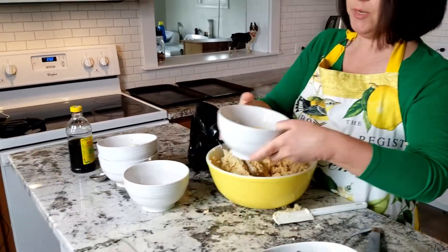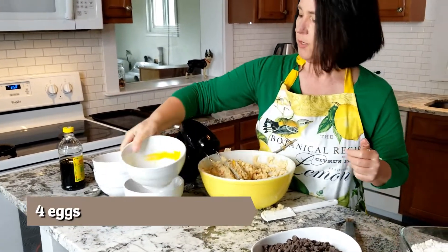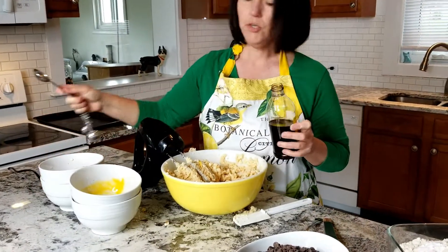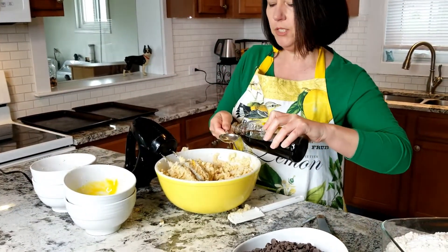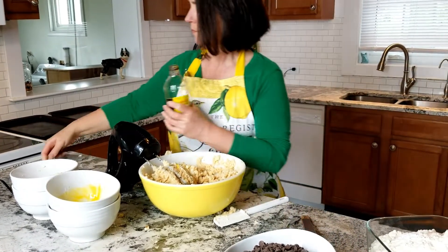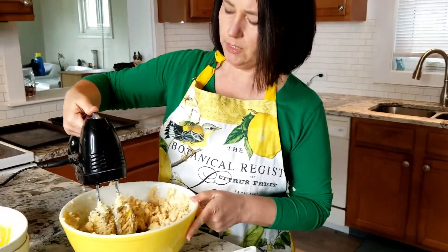We're gonna add four eggs and also a tablespoon of vanilla. Make sure you get real vanilla, not imitation vanilla, because this is gonna give you the best flavor. We shouldn't have any issue mixing here.